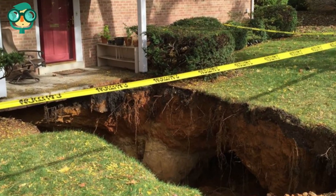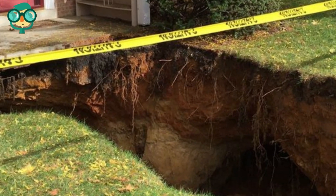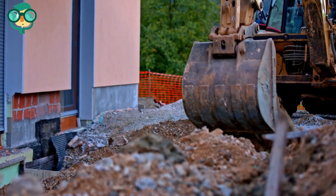To fill a sinkhole, you'll first need to pour a concrete plug into the bottom of the hole. Then, fill the rest of the sinkhole with clay sand, and top it off with a layer of topsoil.